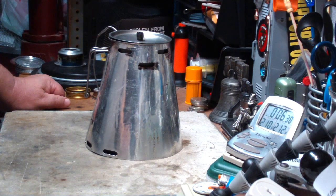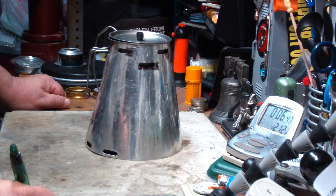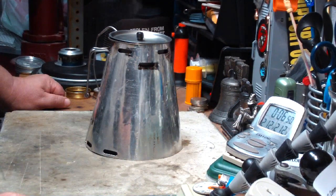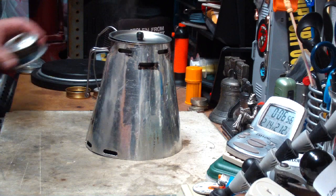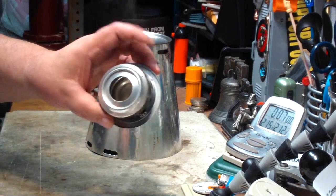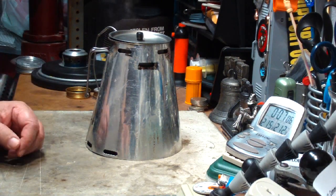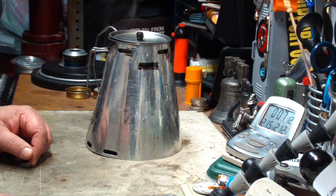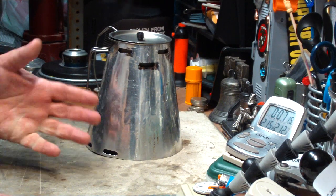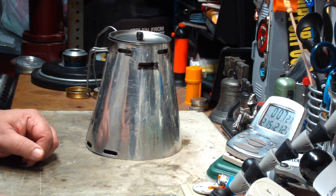210, 211, 212 — in 6 minutes 43 seconds. That's a pretty close time. The other test I did yesterday with the Trail Designs chimney burner: two cups of water starting at 60 degrees came to a full boil in 7 minutes 8 seconds. Today, two cups of water starting at 59 degrees came to a full boil in 6 minutes 43 seconds. So that's about 20 seconds or so quicker.